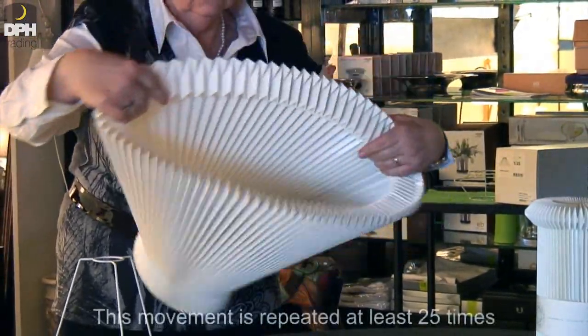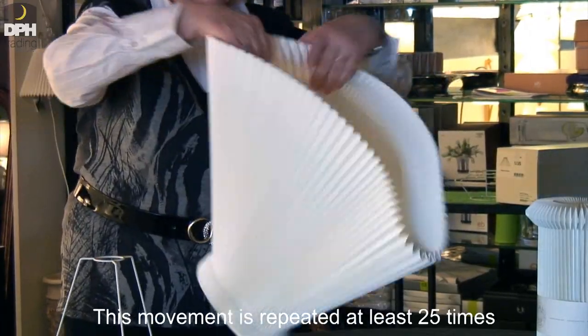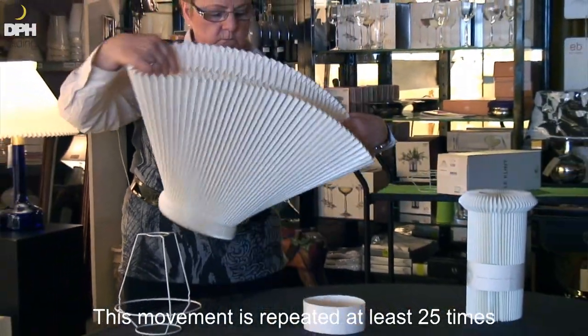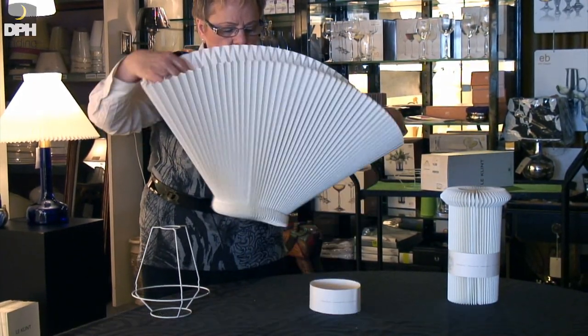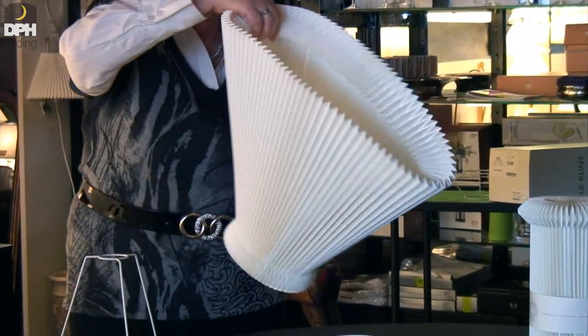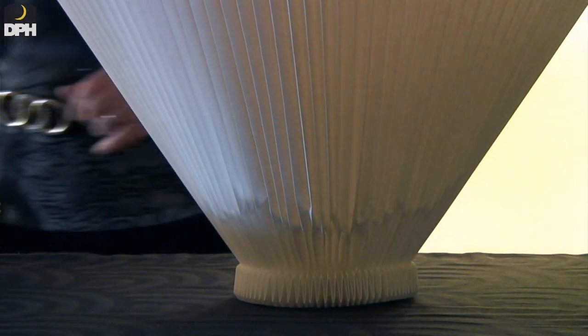Limber up the lampshade. Repeat this process 25-30 times before trying to fit it. This part is very important as it prevents you from destroying the lampshade when you try to secure it to the wireframe.